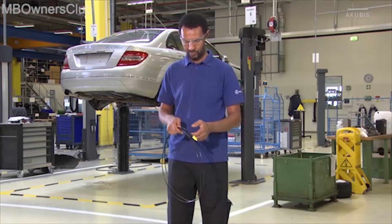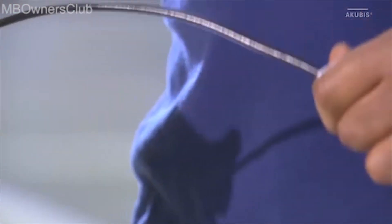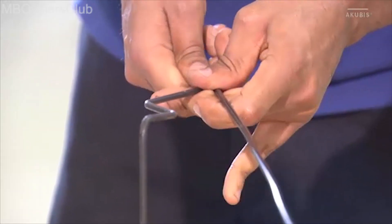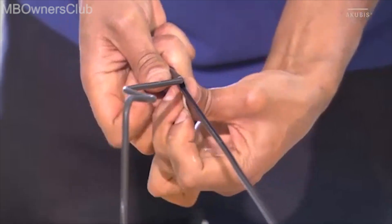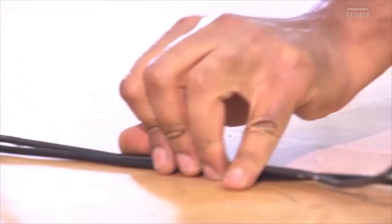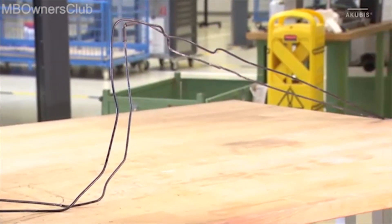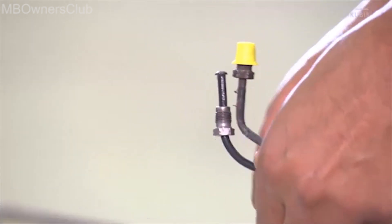The new brake line is delivered rolled up. Straighten the line. Now you can adapt the new line based on the one you have removed. Fasten the pre-bent sections with adhesive tape. Ensure that you position the abrasion protection bushes in the same locations on the new line.